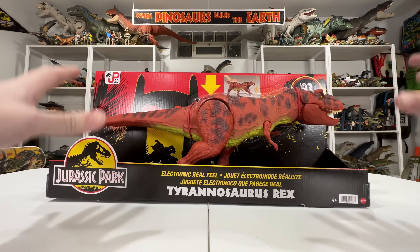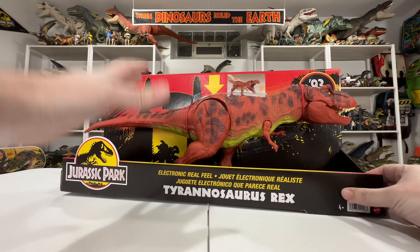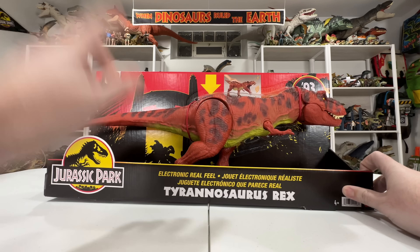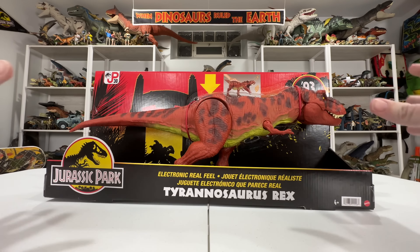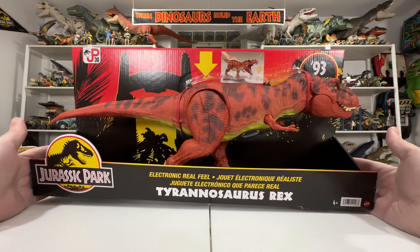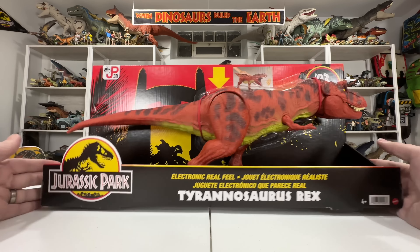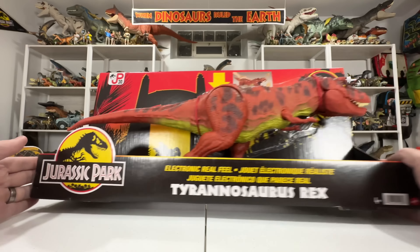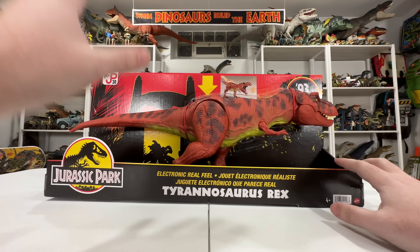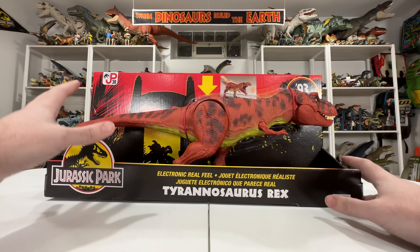Hey everyone, Tim with Collect Jurassic here with one of the coolest unboxings I think I've ever done on the channel. This is the new Mattel 93 Classic — you can see it over here on the box past Rexy's face — the 93 Classic Electronic Real Feel Tyrannosaurus Rex, part of their Jurassic Park 30th Anniversary line. This thing just looks heavenly. I do apologize, I am a little bit under the weather so I might sound a little more nasally than usual.